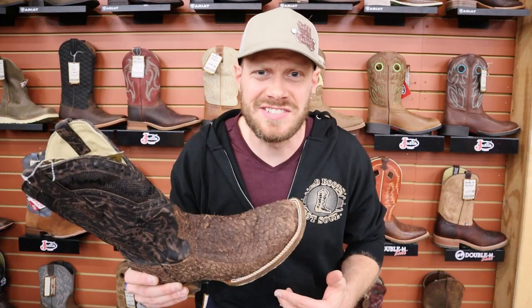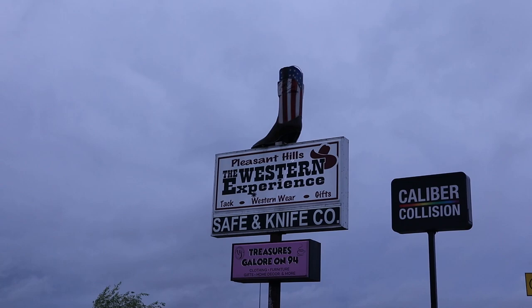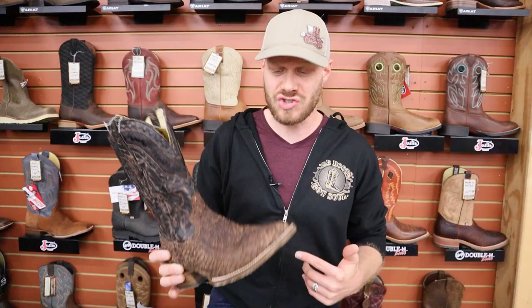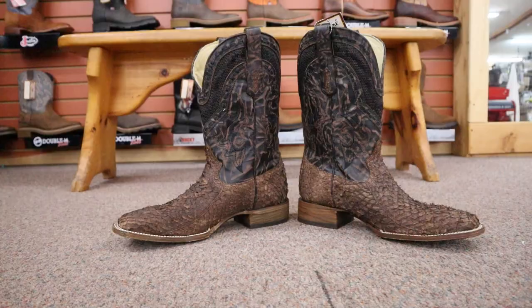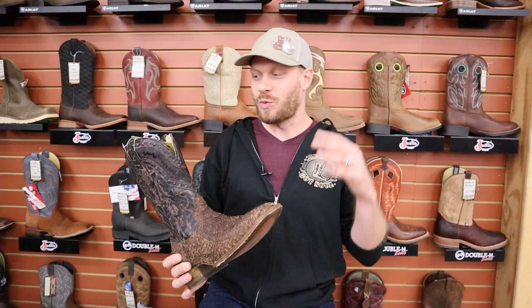Hey everybody, this is Jeremiah Craig and I'm coming at you from Pleasant Hills Saddle Shop here in Rogers, Minnesota. Today I found this Corral Gnarly Fishskin Boot — that's its actual name, Gnarly. I'm not just saying that. Corral is owning up to the fact that this boot just looks gnarly. I want to break down the details of this boot in this quick impression video, so let's get into it.